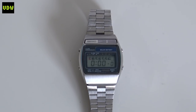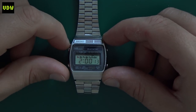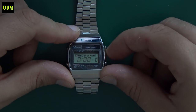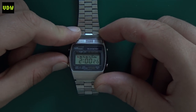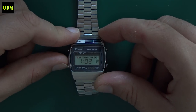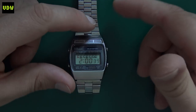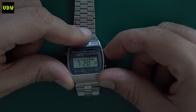The watch has basic functions: it tells time, it has a chronograph, and it has an alarm. Here we have the watch in timekeeping mode, then the stopwatch controlled by these buttons, then the alarm setting, and in the last mode - I cycled through that a little quickly - is how you set the time. With the right button you cycle through the item you want to set.